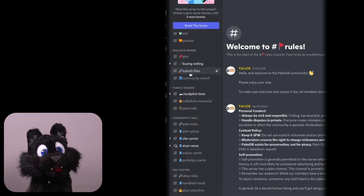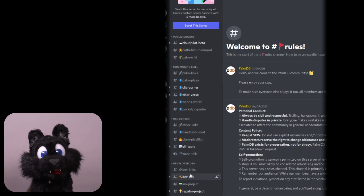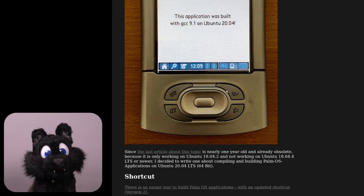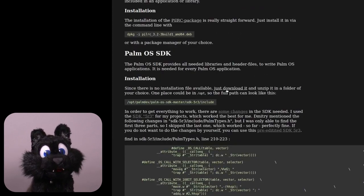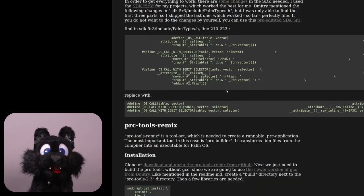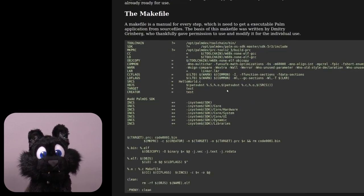After another round of research, I found a small community around the PalmOS devices that includes an also still active development branch. I found a working, open-sourced toolchain that compiles the proper palm binaries with a modern GCC compiler. Sweet!